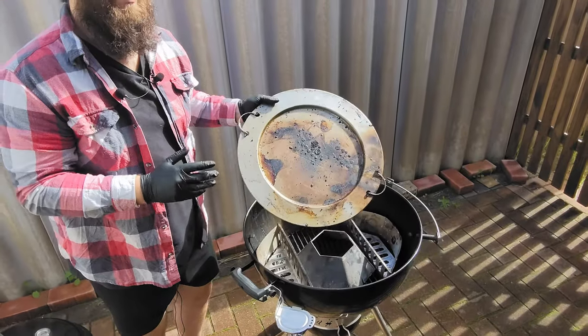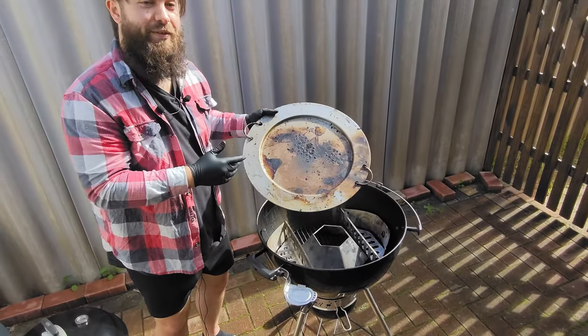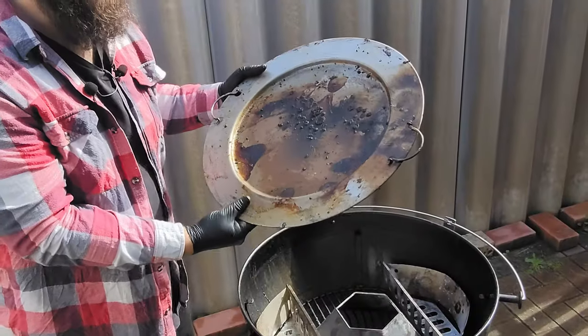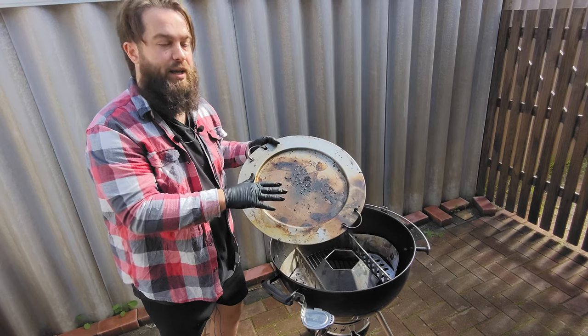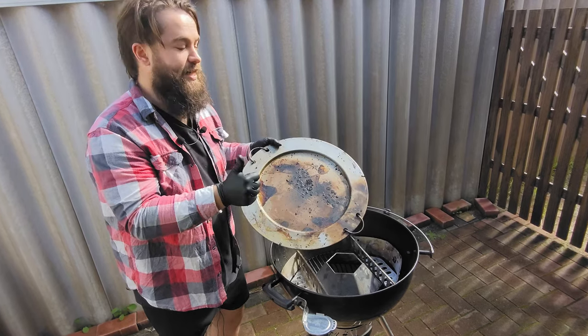Something that comes with the Weber MasterTouch Plus — as you can see, I've had quite a bit of use off — is this deflector plate. Chuck this over the top of the charcoal ring and it will deflect heat, low and slow. Easy done.